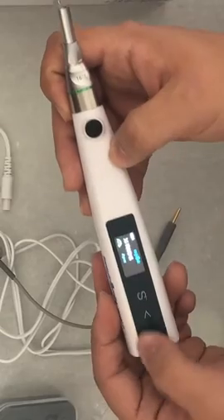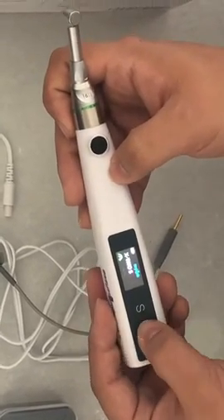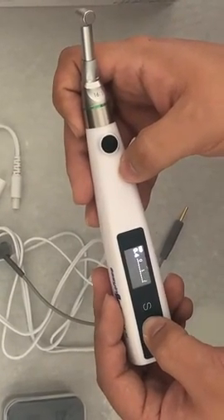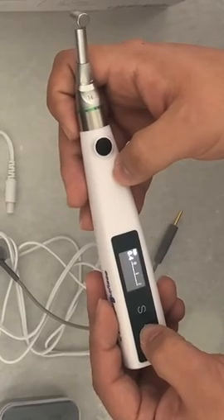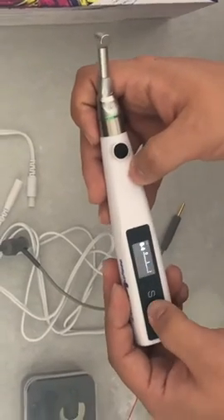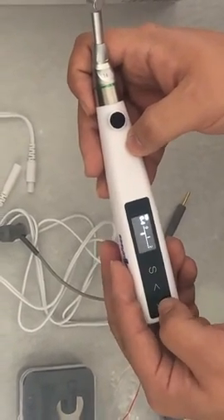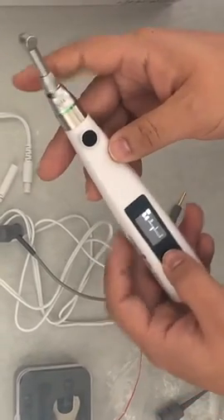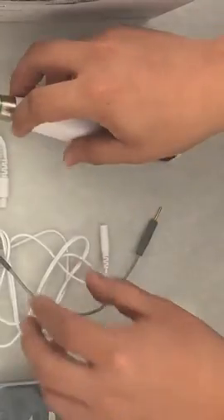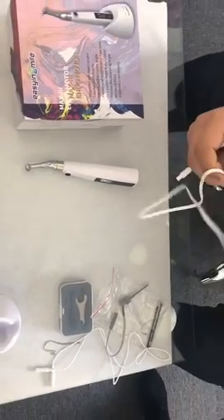x2s. Together with the machine you can also select the Apex function or without Apex. With Apex you can determine which distance you want to set in for the Apex: 0.3, 0.4, 0.5, 0.6. You can also use the cable separately.